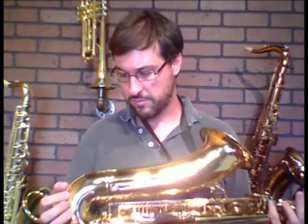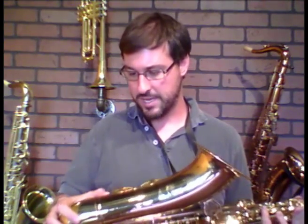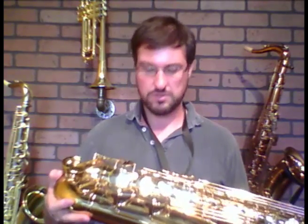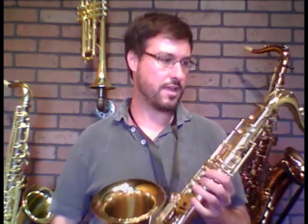There's no major damage to the instrument, just a couple of little things here and there. The pads are in pretty much good-to-new shape — nothing too old or brown. So it's got a good sound to it.